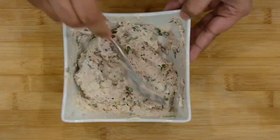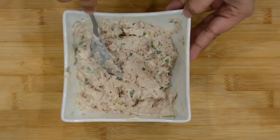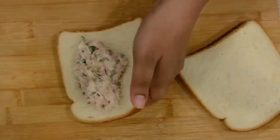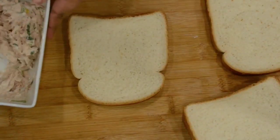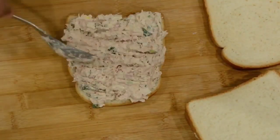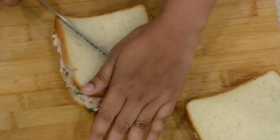Once you have it all together, you just have to spread it on the bread. You can actually make two whole sandwiches with one can of tuna. I really hope you guys enjoyed it and I'll see you in my next video. Thank you so much for watching.